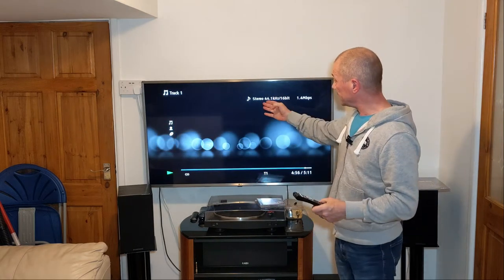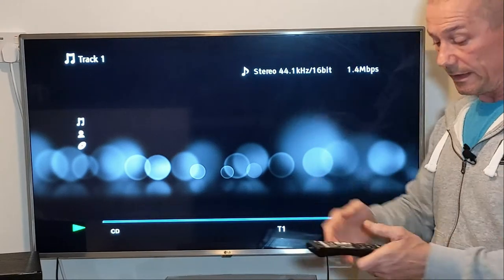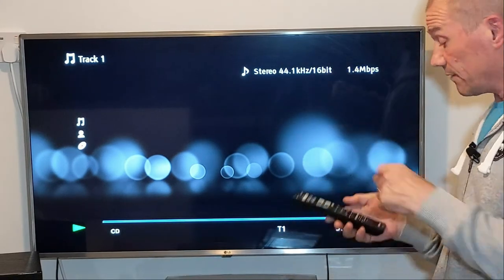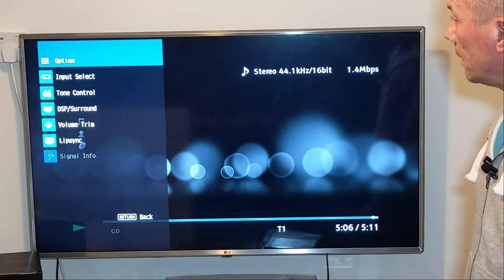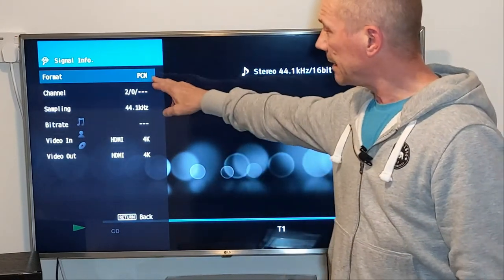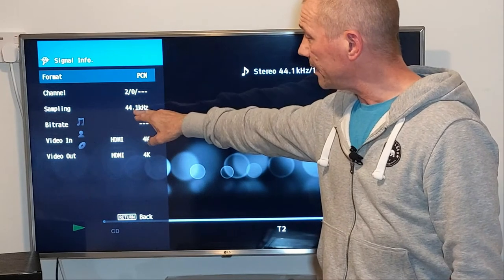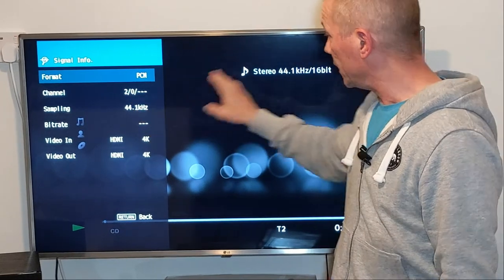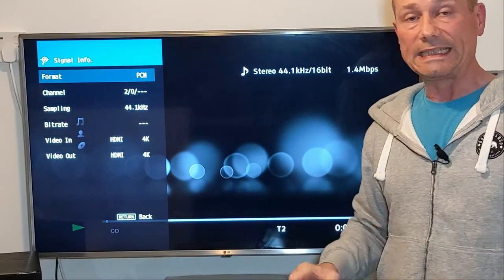I've got a CD playing and as you can see it says stereo, 44.1 kilohertz, 16-bit CD. Let's check out the signal info on my receiver. As you can see, the format is PCM two-channel and sampling is 44.1 kilohertz. That's all cool.